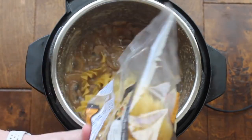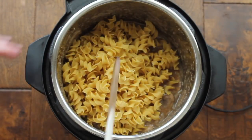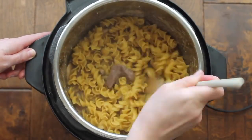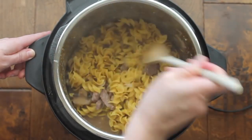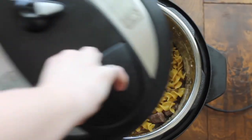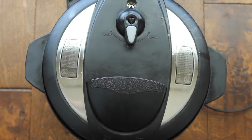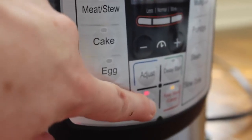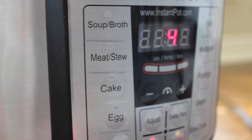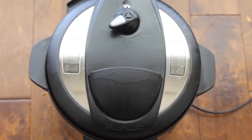Now I'm going to add about 16 ounces of egg noodles. When I'm done dumping them in, I'm going to stir it around a little bit. If there is lots of moisture in there, don't add any beef broth, but I felt like I needed just a little bit more, so I added about half a cup more. Now close the lid again, make sure it's on sealing, turn the instant pot off, then push manual and go down to four minutes — that's how long noodles take to cook.